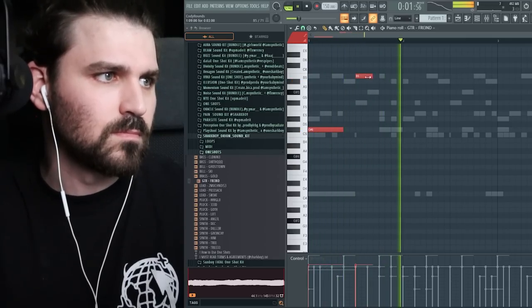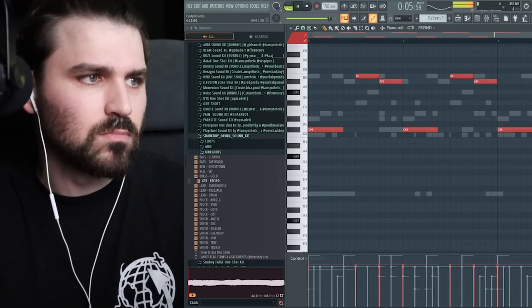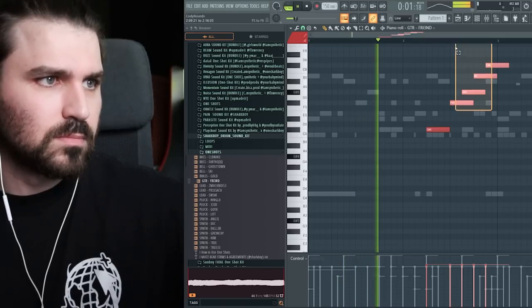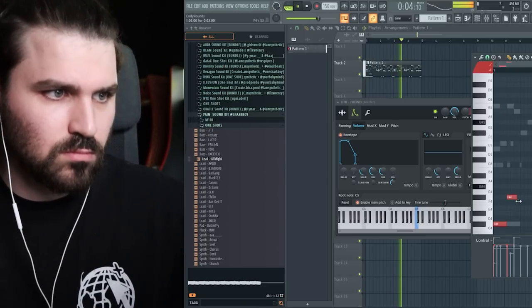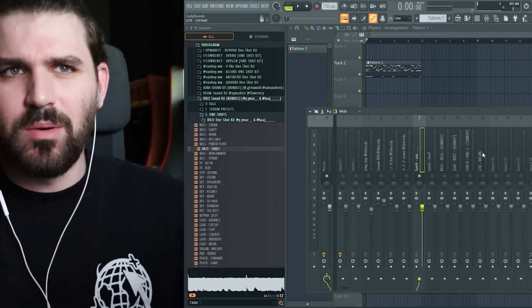Maybe we just add a guitar — that could be hard. That's the vibe I'm on right now. Alright, let's actually start bringing this all together. I'm gonna take these one by one because I know I'm gonna want to mix them.